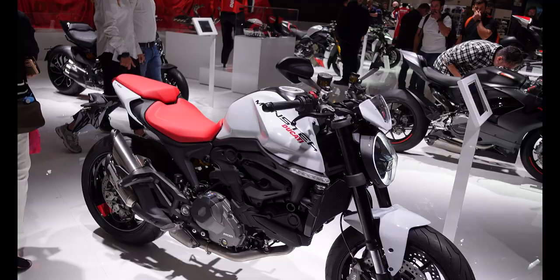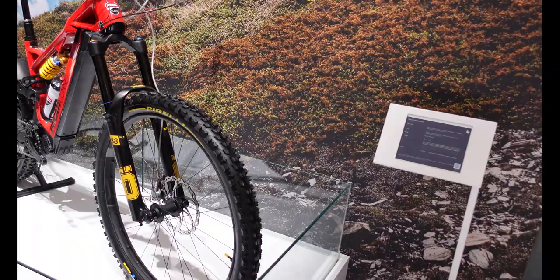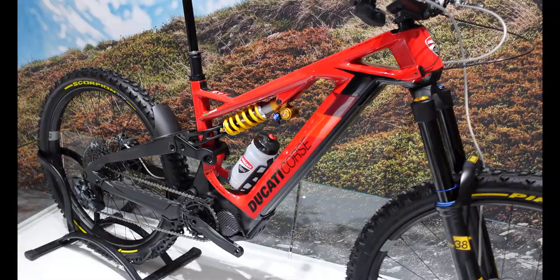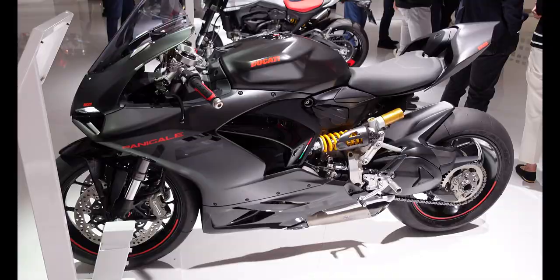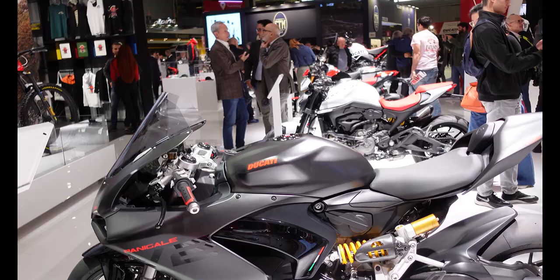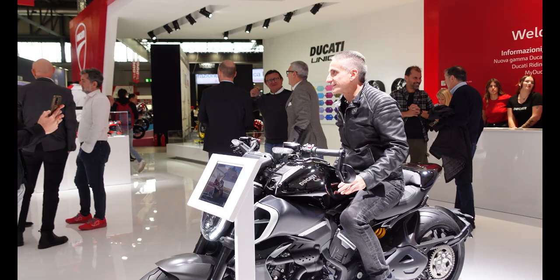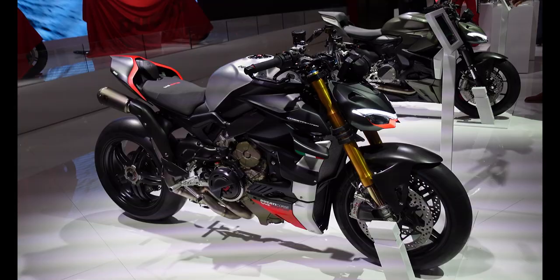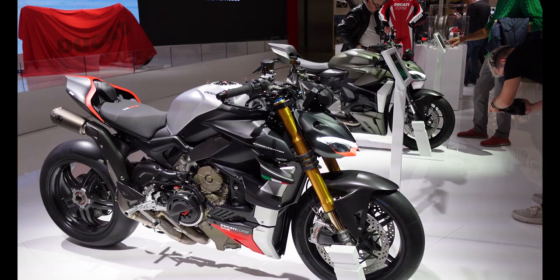We also have a Ducati e-mountain bike here — the PowerStage RR Limited Edition with Ohlins suspension and rental handlebars. It really does look like quite a piece of engineering. I suspect it costs as much as a fairly decent enduro bike, but if you have the money it looks brilliant. Here we have the Panigale V2, looking well set up with the suspension and the underslung Akrapovic exhaust. And up at the back there are a couple of Diavel V4s — I don't think they've had much change this year, but they do look brilliant.